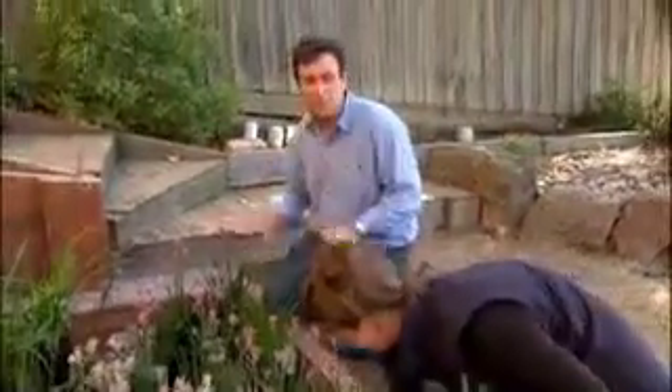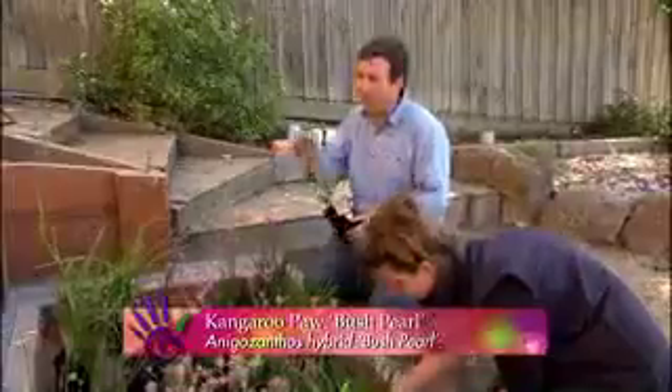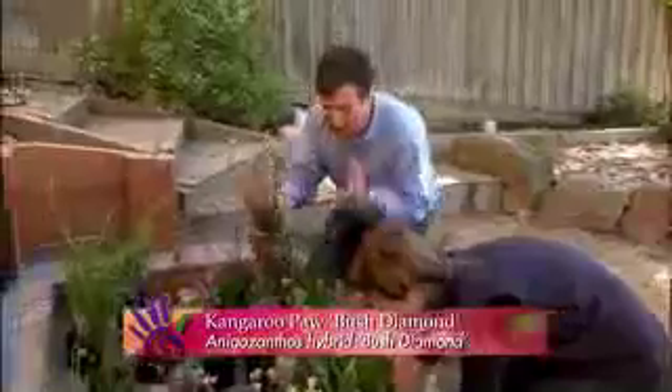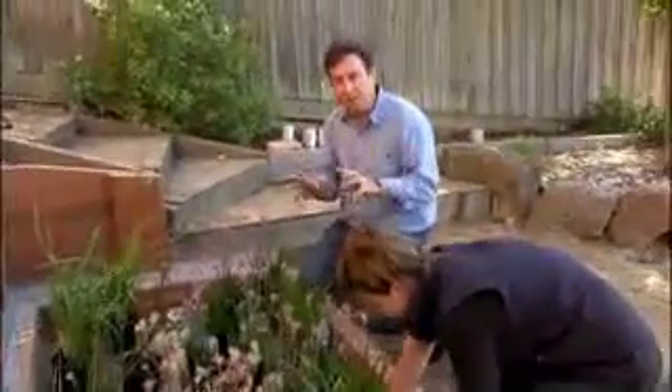This is the best part of putting the garden in — this is when the plants go in. And we've got some rippers. These are the more compact form of bush gem kangaroo paws. This beauty here is bush pearl, lovely soft pink. Over here we've got the white form. This is called bush diamond and it is a ripper — absolute massive flower — and we're mass planting them for a real strong colour effect.